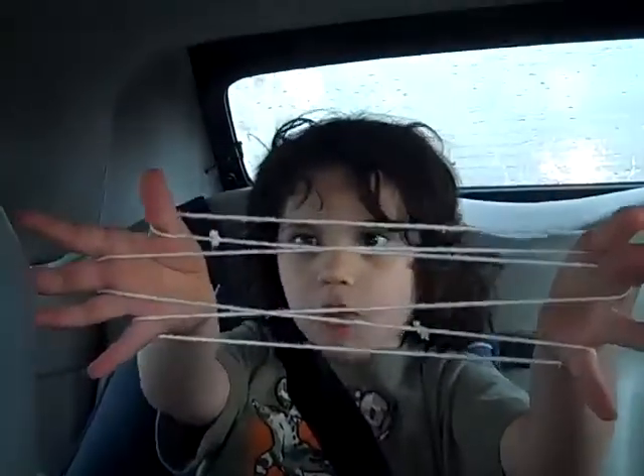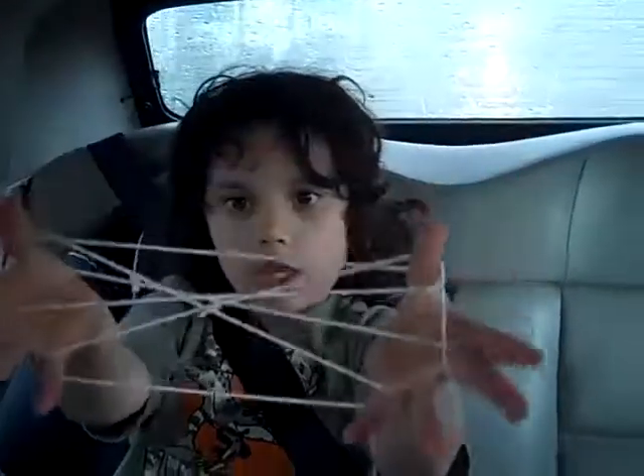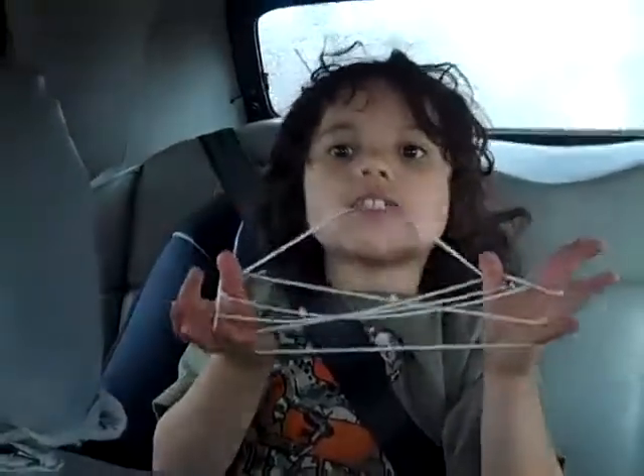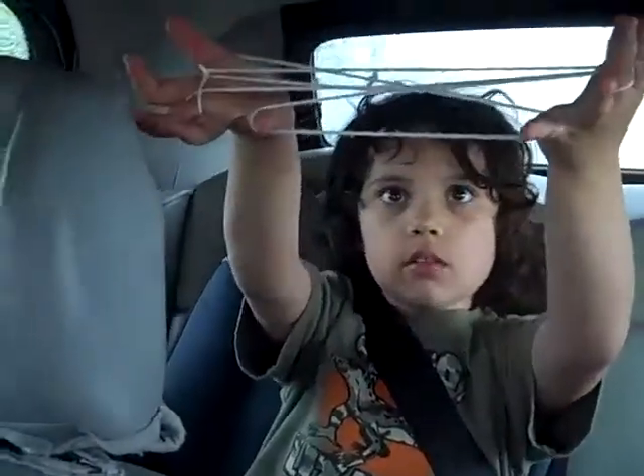Now, put your thumb over the first two and under this one, and make a star, like I just did. Now, see this top line? Bite it, and bring it over your thumb. Now, drop with your pinkies. Teacup.